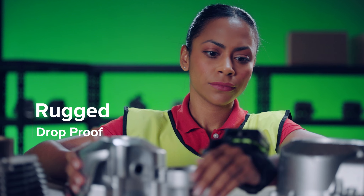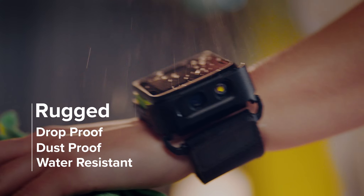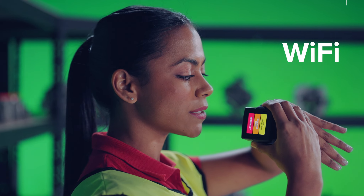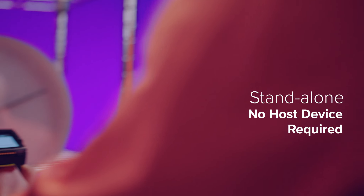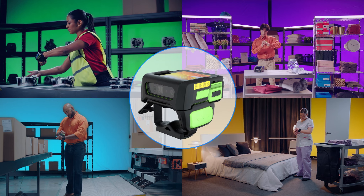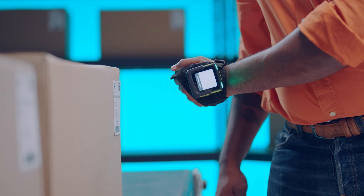Designed to overcome the most difficult conditions. Keeps you connected. Runs on its own. Easy to integrate. Easy to manage. Engineered for your needs. Designed for your workflows.